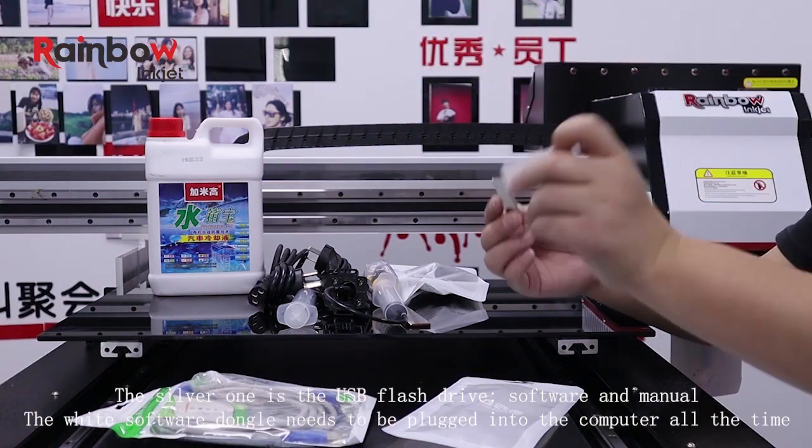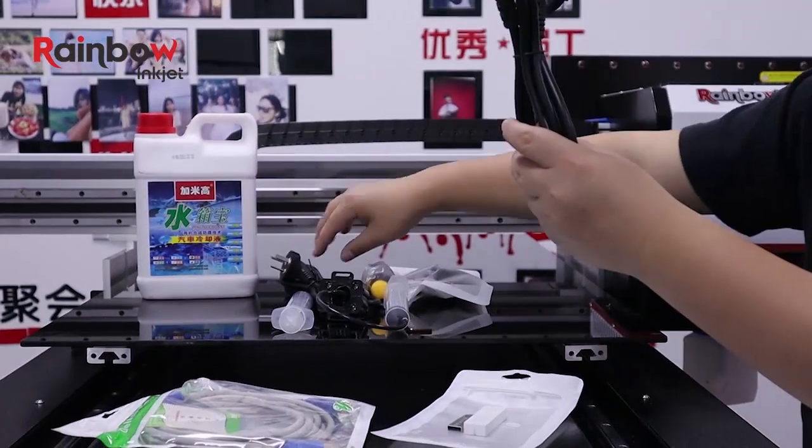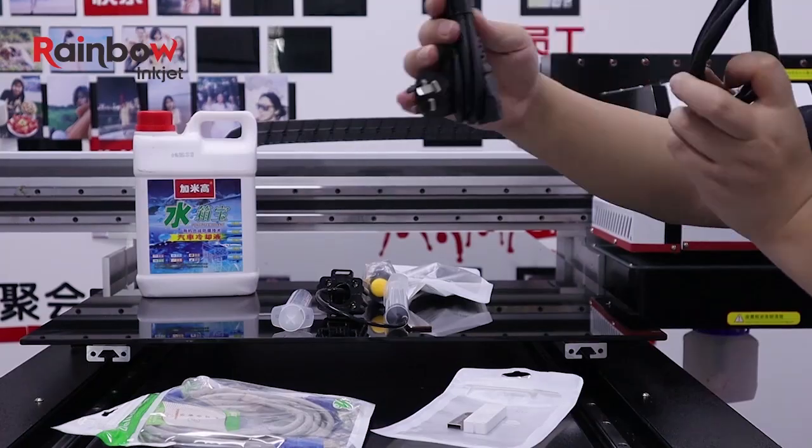The white flash drive is the software and the other is the manual. The software flash drive needs to be connected at all times during machine operation.